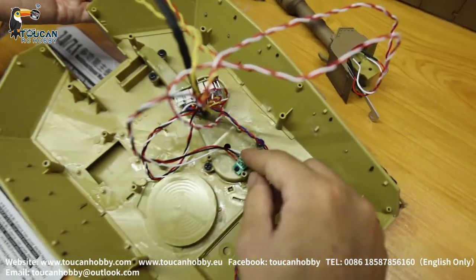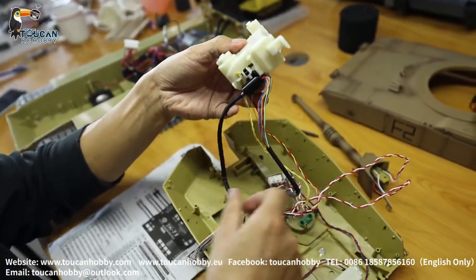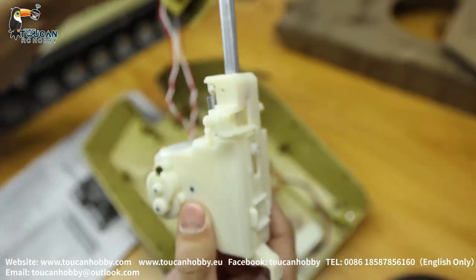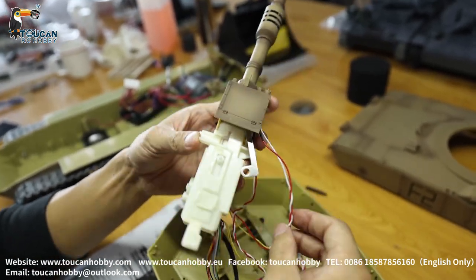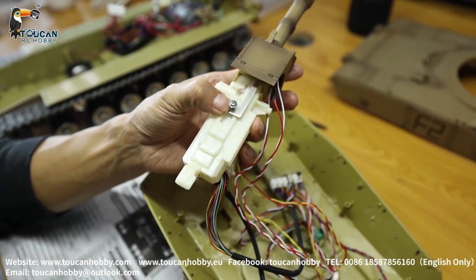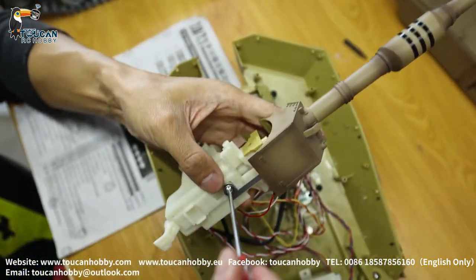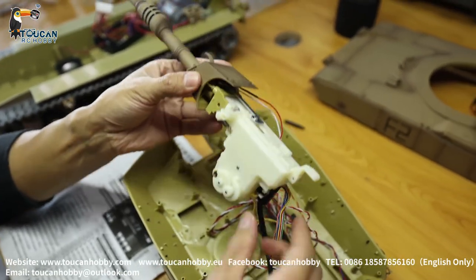Now let's say we change this BB shooting unit - connect the slip ring back to this board, and all these switch and motor wires we connect back to this plug position, then assemble back. Also as we said, if the infrared emission light or the LED light for machine gun is broken, we change them like this. For other types of tanks, not only this Abrams tank - if it should be a smaller one - for other tanks it's not exactly the same, got a little difference, but the principles are the same. So you get the general idea - mostly the tank can be fixed the same way.